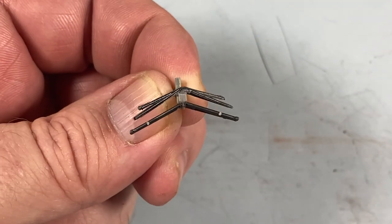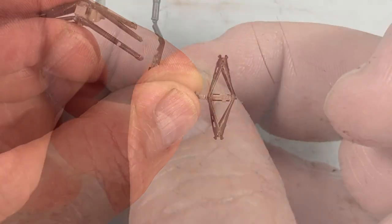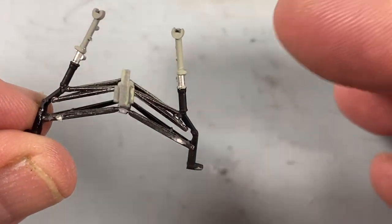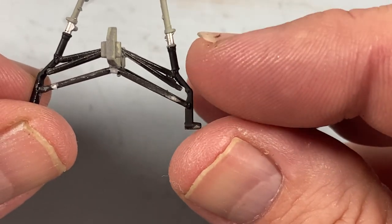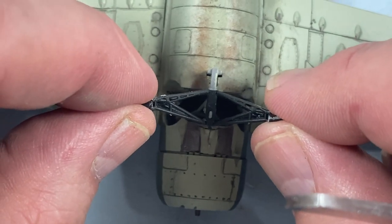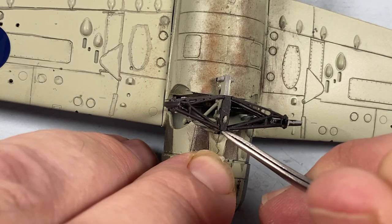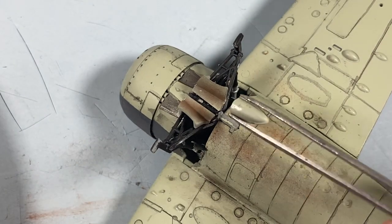When it's correct the top and bottom arms are parallel and all the mountings are in line. Then the gear legs themselves can go on — there are three mounting points that need to match up on each main leg. As you can see it didn't work out like that for me, but the assembly looks okay and it's sturdy enough so I'm leaving it alone. Then the gear assembly goes into the bay — you can see I've been busy weathering in the downtime. The keel slots into place and the gear legs connect with those pegs, the ones we attached the chains to on the bulkhead earlier. When you're happy with all of that you can attach the gear doors and then this rear fairing.